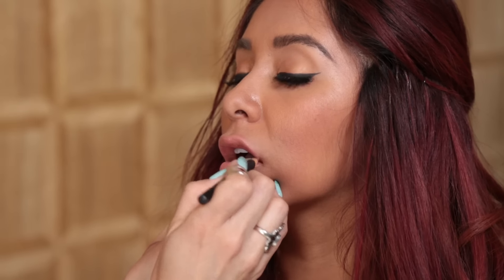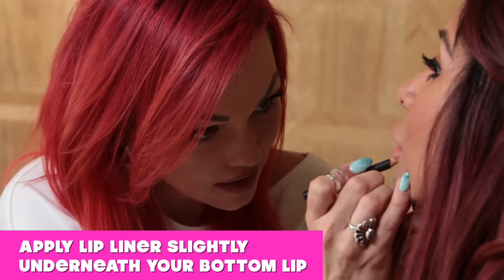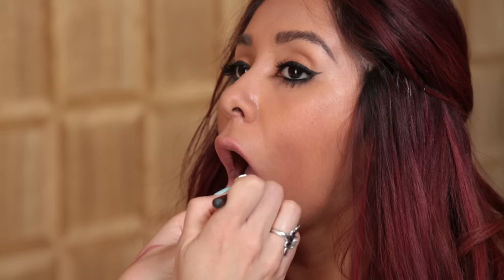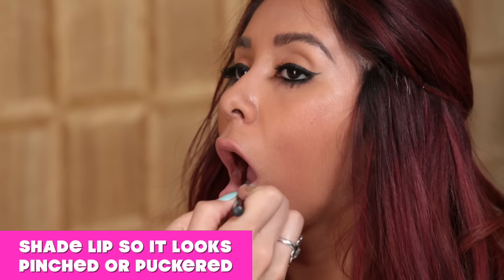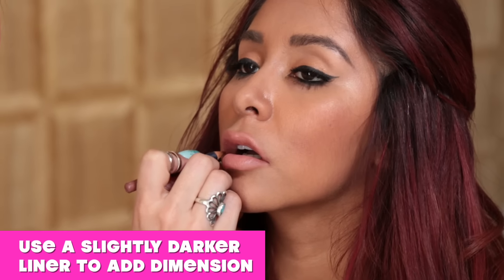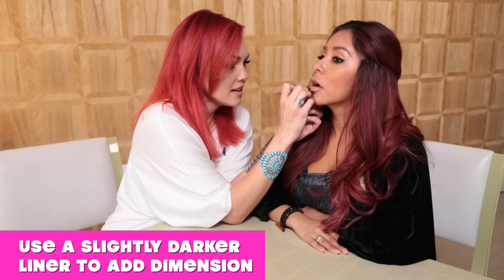Then we're going to start up here, and it's just like connect the dots. We just go slightly underneath. When you go with the darker liner, you want to accentuate in the corner right here — shade it so it looks like it's pinched or puckered. Similar to how you do a smokey eye, you make the corner dark and then blend it to the center. We're going to take a liner that's a little darker — this is Nutmeg from Jane Erdale — and go in the corners to add a little more dimension. It's similar to eyeliner: if you don't use lip liner, it's not going to look defined. So we just want to accentuate this a little more.